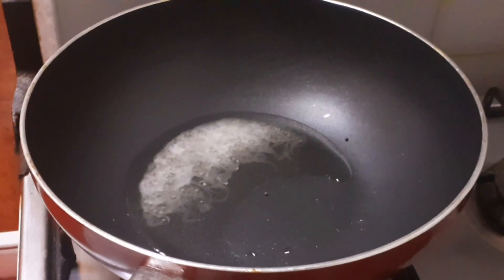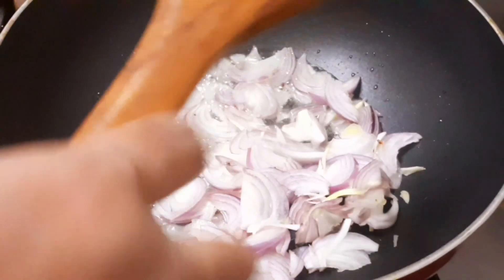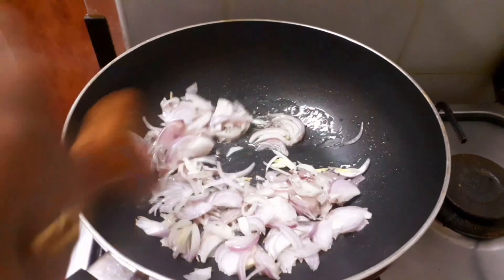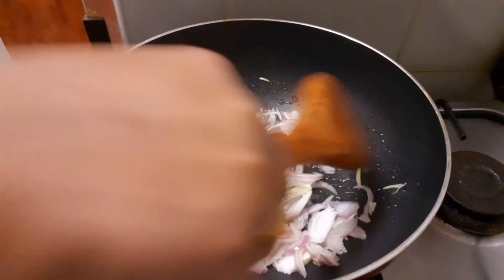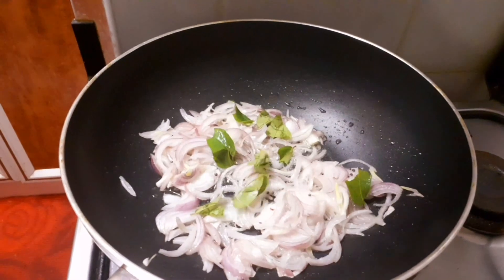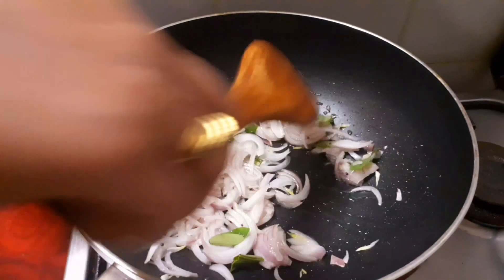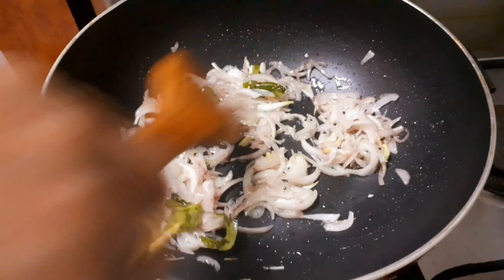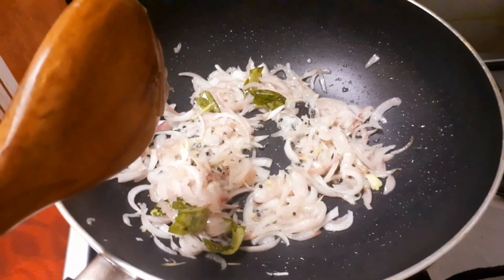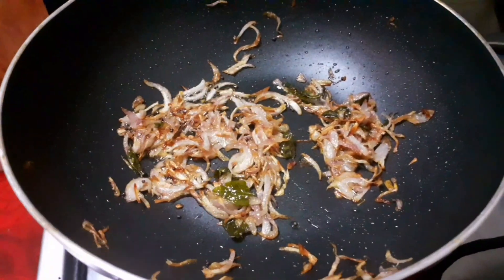Let's mix it up. I made a good browning layer around the back. Now we have made a little bit of medium flame. This is a brown color. On high flame it tastes good. Now we have made a little bit of brown color.